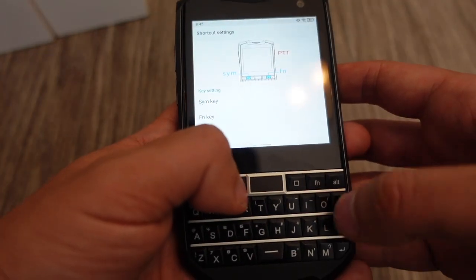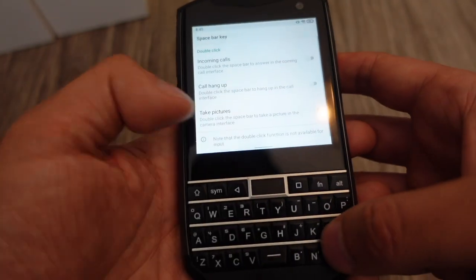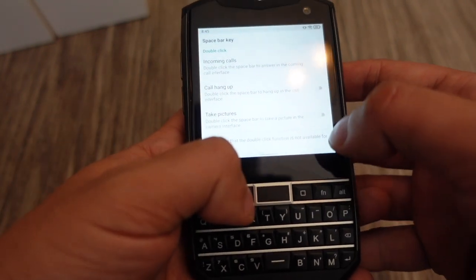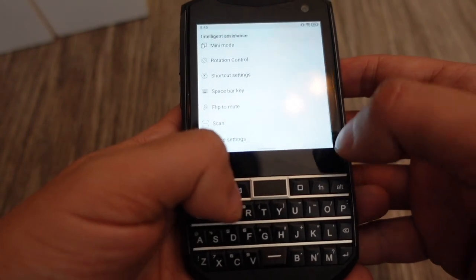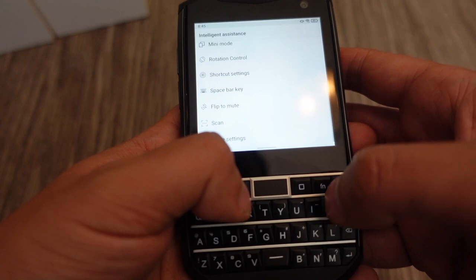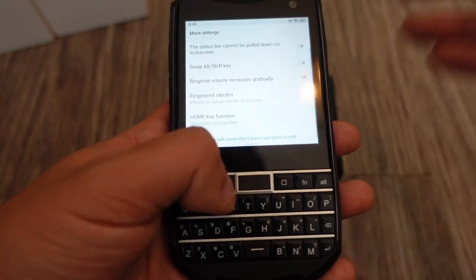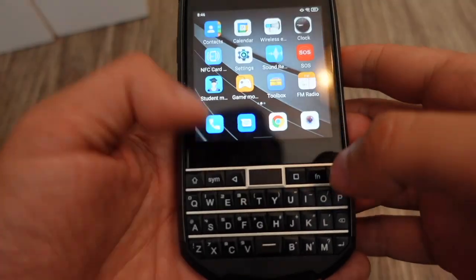Shortcut Settings is where you can customize the red button and other buttons — Symbol and Function — as well as the spacebar key, which you can customize for incoming calls or taking pictures. You can double-click it to take a picture. There's also Flip to Mute, a QR code scan setting, and more settings for customizing what you can do with this phone.